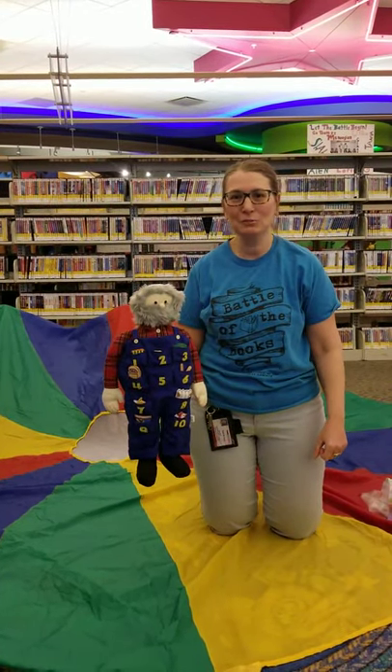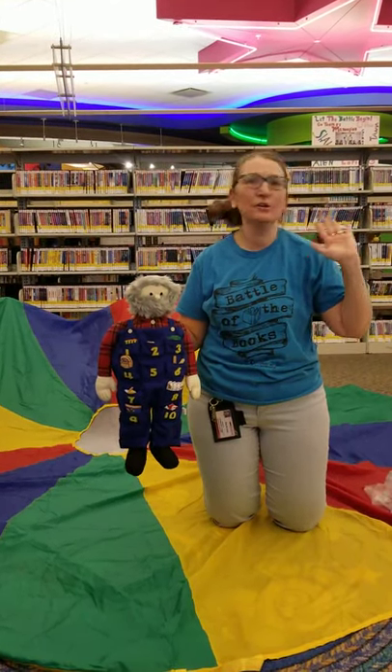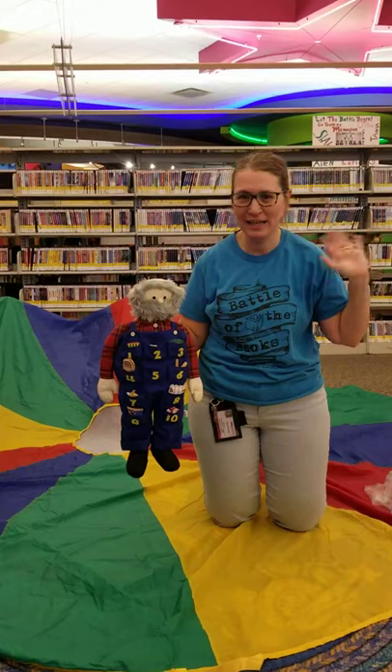And that was our parachute party for today. I look forward to seeing you again soon. And remember, you never have to turn off your imagination. Bye!